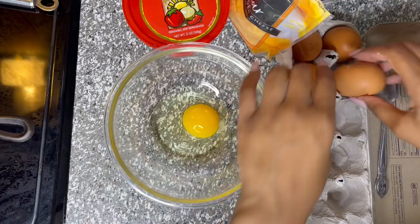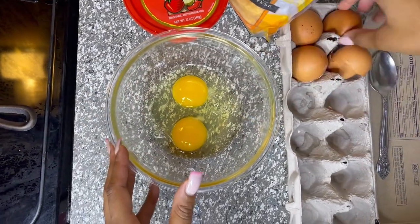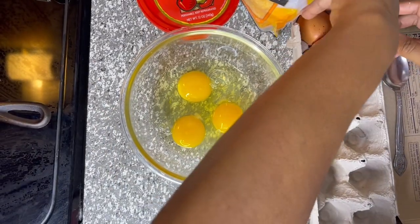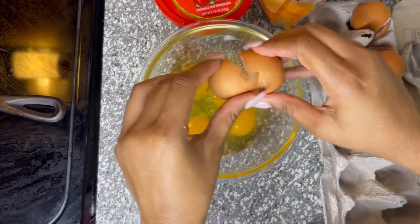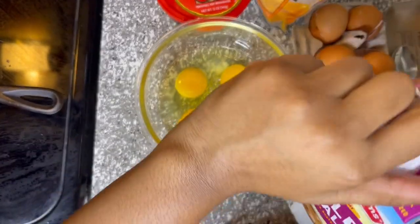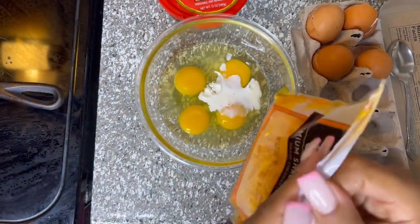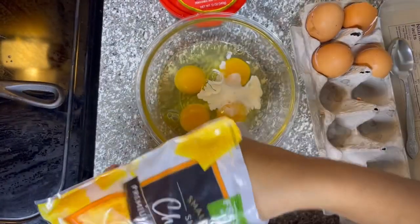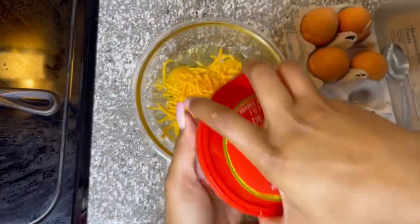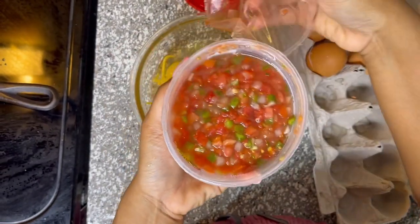Now she's going to make the eggs. We're going to crack four eggs, then she's going to add some half and half — this is the key to getting fluffy eggs, which are the best eggs in my opinion. If you like fluffy eggs, add this in; it's life-changing. Then we're going to add some cheddar cheese. Next she's going to add some pico de gallo — if you don't use pico de gallo in your eggs, what are you doing? Run to the store right now and go get some; it is so freaking good.